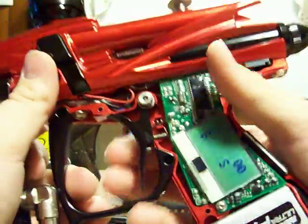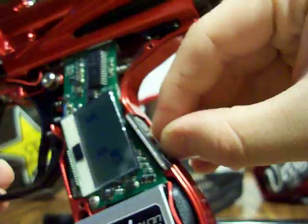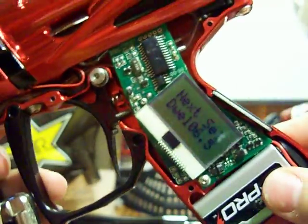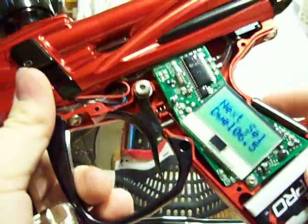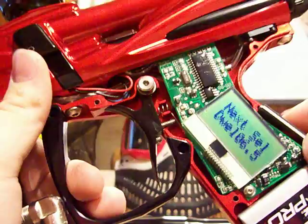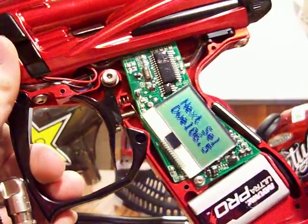Once it's in normal firing mode, what you want to do is take your fingers and hold down the 1 and 2 buttons on the back. When you do, it'll change to programming mode. Right now I've got it set so the next selection is key 1, and key 2 is to enter the currently selected option.